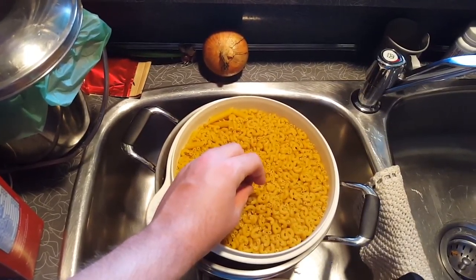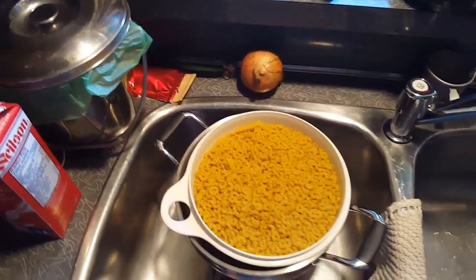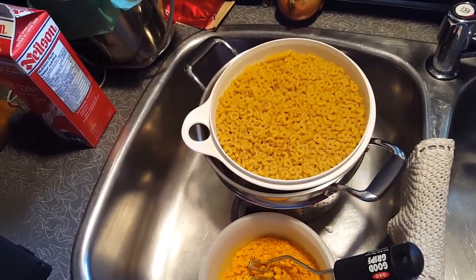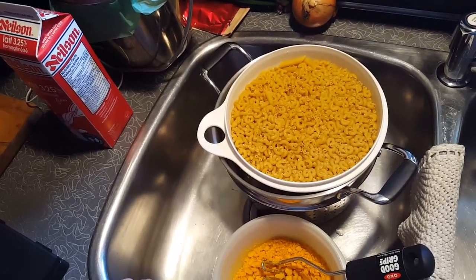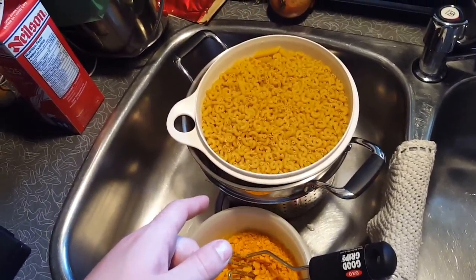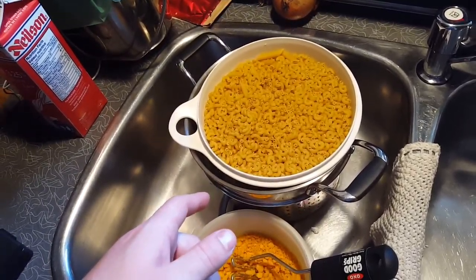The cool thing about this mac and cheese is it's got a crushed Cheeto crust, but we're doing a spiced crushed Cheeto crust. So once we get all these materials prepped, we'll show you what it looks like and then show you how it all goes together and the magic that it is when it's created.